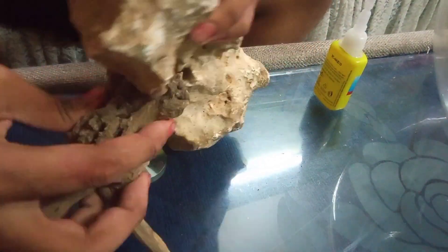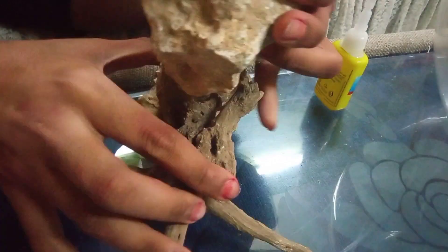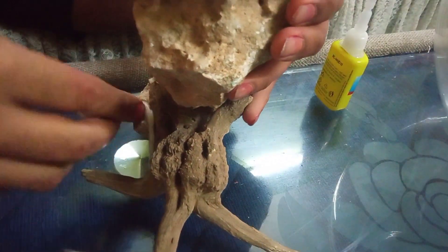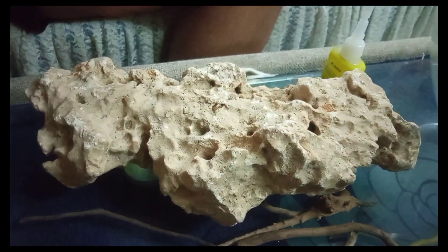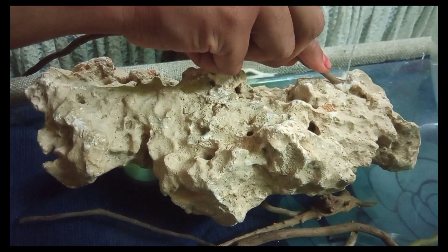So now we are going to the hardscape, so let's get started and build a beautiful hardscape. First of all, I picked a driftwood piece and set it behind the rock so that the rock would hold it well. But then I dropped that idea and started attaching twigs and driftwood to our main rock instead.